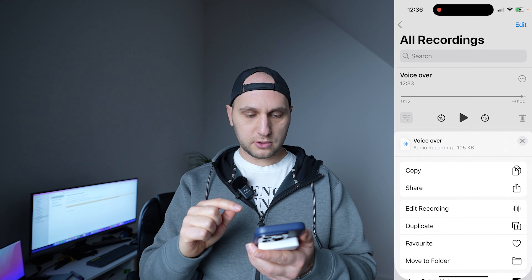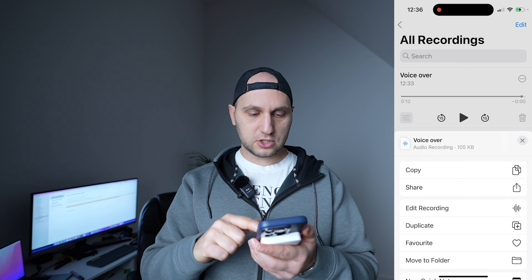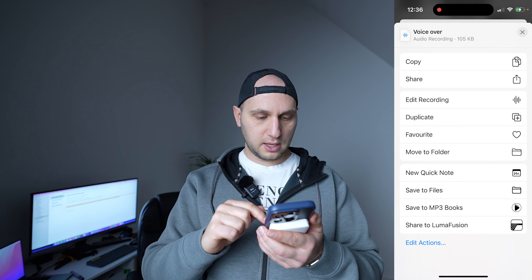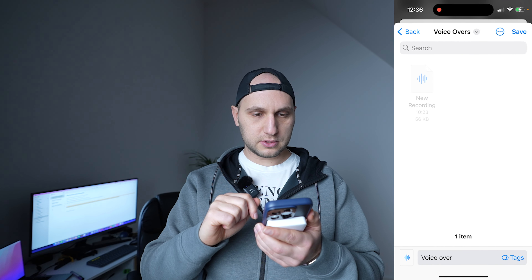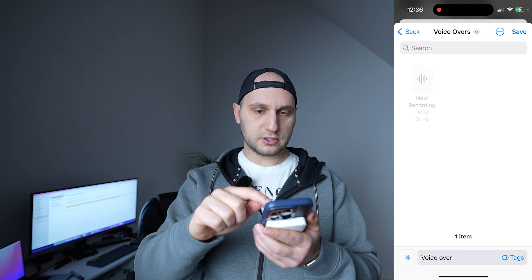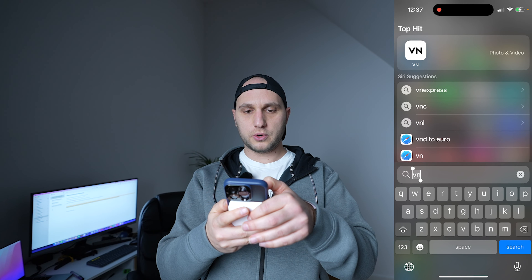There are two ways to do it: we can press the share button and directly send it to the laptop, or we can come back here and say 'save to files.' I already created a voiceover folder, so we just press save.